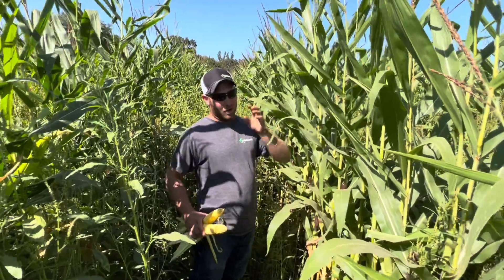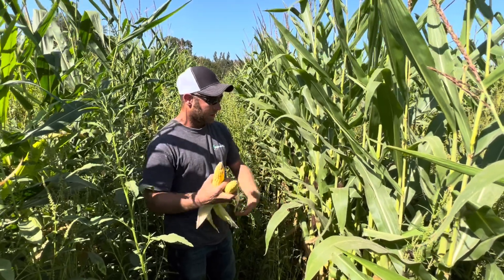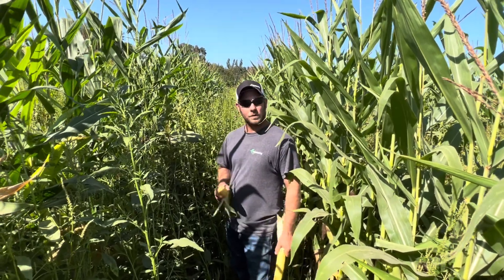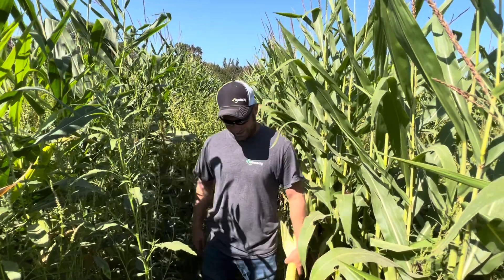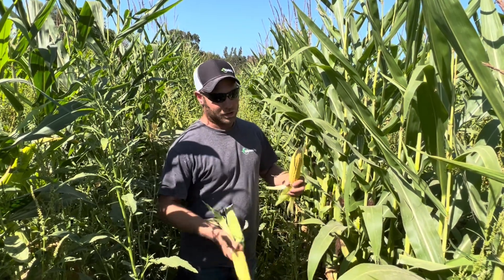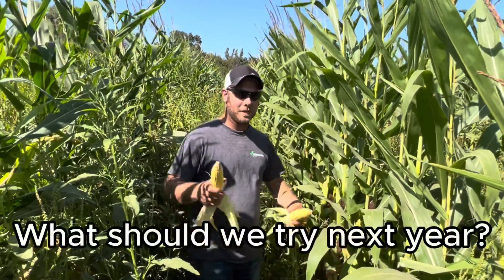We are learning, and I know what mistakes we made on this field — we're not going to make them again. One thing we can't control is the rainfall, and we did not get much, but all in all it looks pretty decent. About June I kind of gave up hope on it, but it really came around and looks better than I thought. The cattle are going to graze this off and maybe smash down these weeds. We're going to come in with some tillage to break up that hard pan and get our soils breathing again, then get a cover crop out to help suppress weeds. I don't know what our experiment will be next year, but we're going to do something different.